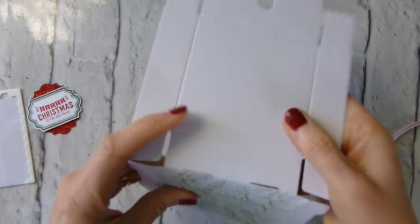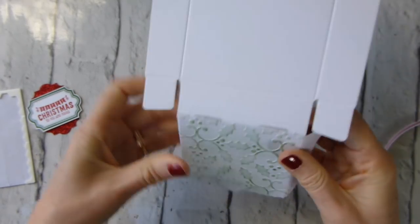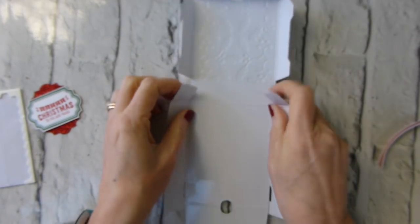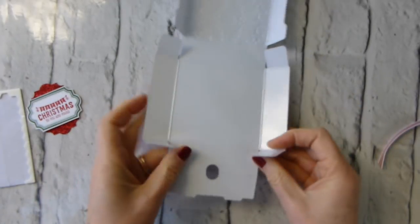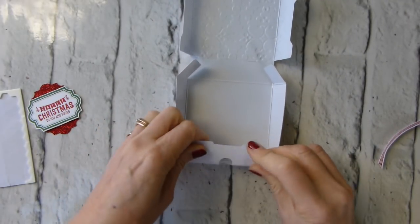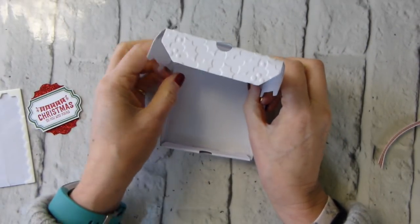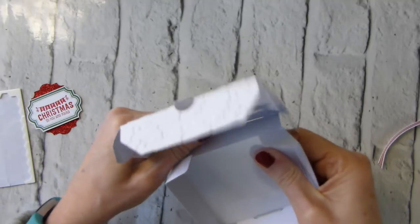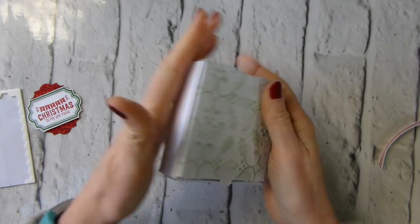Let's make our pizza box - it's just a question of folding where there are already pre-scored sections. Yours may have fillers in there; they just pop out. That goes in there, and that goes over the top - and that is your basic box. Pop it together.